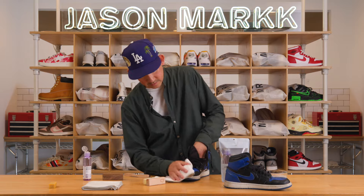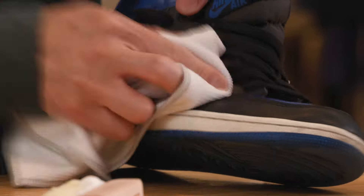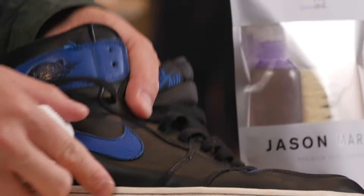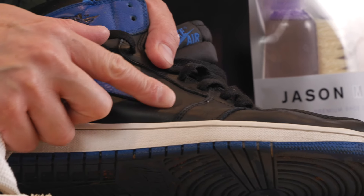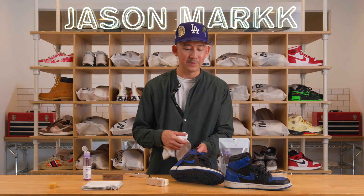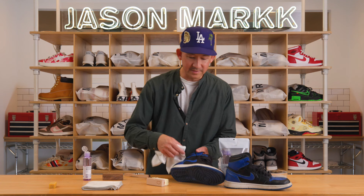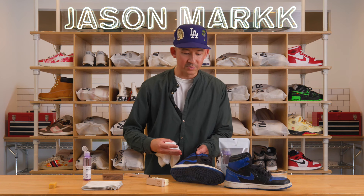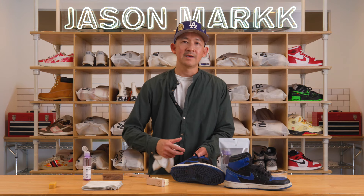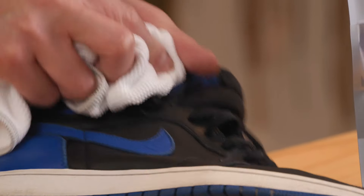Take your towel and just give it a good wipe down. You can see on that leather — you can just visibly tell that it's conditioned. And that's one of the things about our solution that I feel most people don't know. It's one of my favorite things because not only is it making the shoe look amazing, but knowing that it's conditioning that leather and going to prolong the life of the shoe — that's amazing to me.